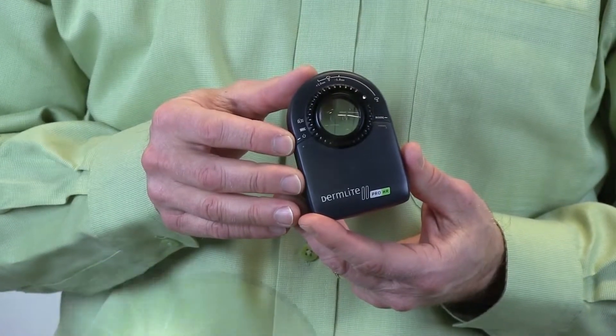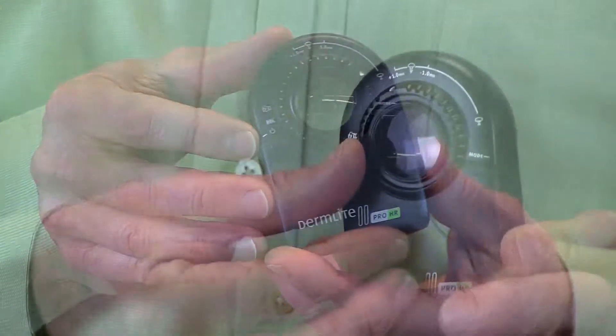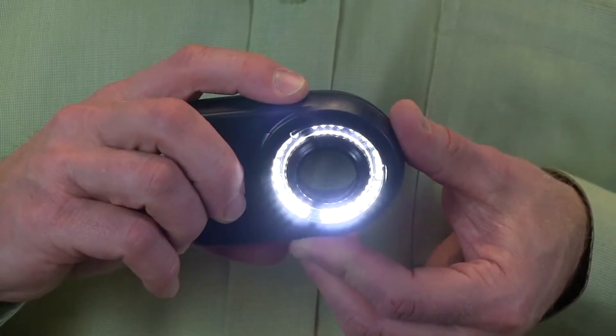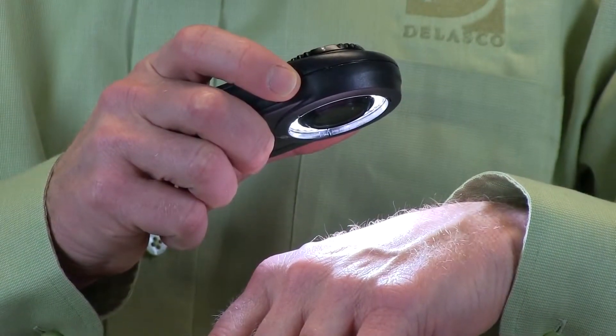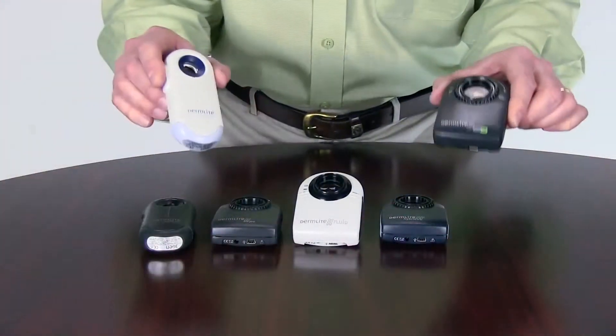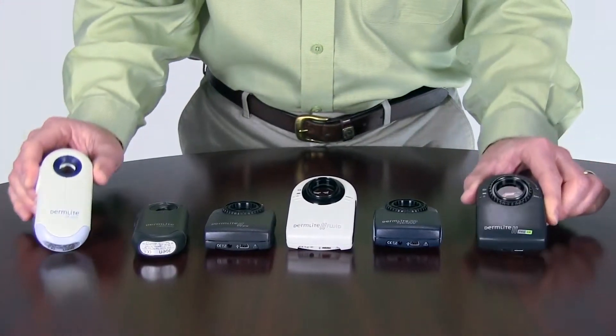The DermLight 2 Pro HR is part of the second generation of DermLights. The body shape changed slightly, more lights have been added, and a key feature is the larger viewing area. The lens is a 10x25mm, a full 10mm larger than the original design.